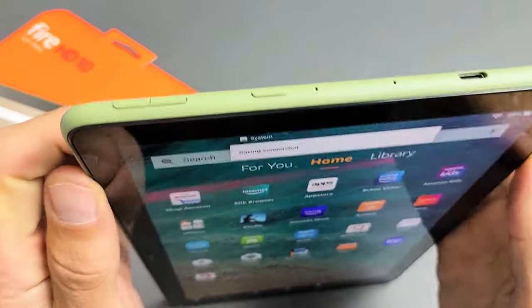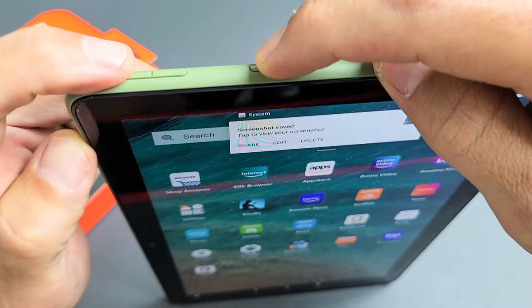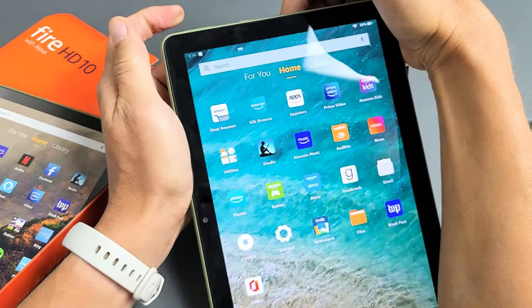The second way to do it is pressing and holding two buttons simultaneously — the power button and the volume down. So if I press and hold both buttons, just wait one second and boom.